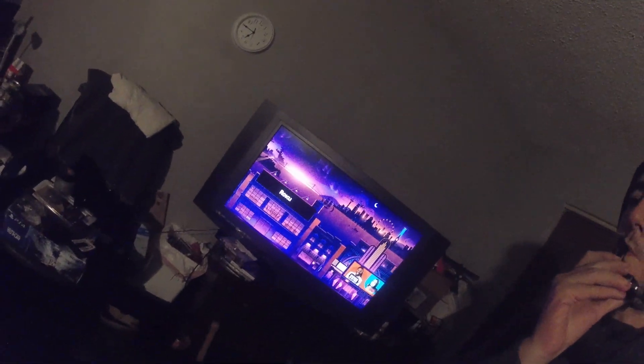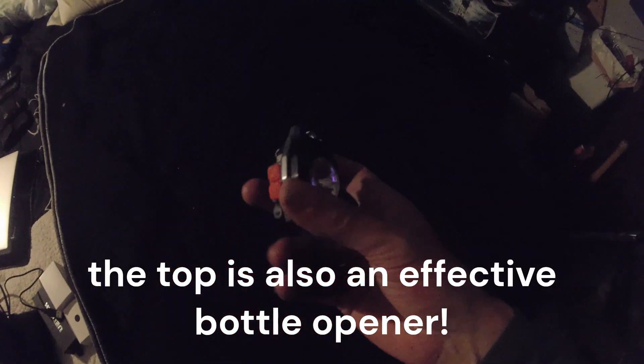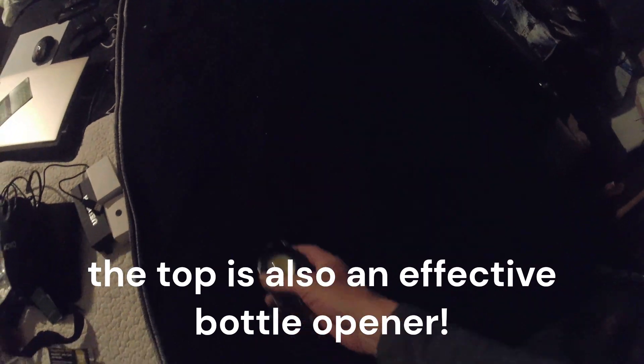By the way, I almost forgot about one of the other nice features about this. What you have right here is a sharp whistle. It's definitely loud. It's a pretty good whistle — very sharp, very shrill. Easy to get somebody's attention with that from a distance. So not only can you signal by light, but you can also signal by sound, which to me is important.